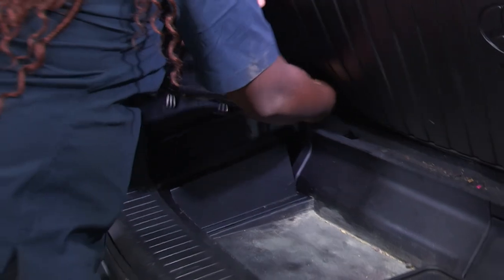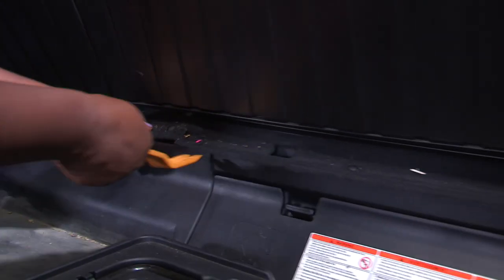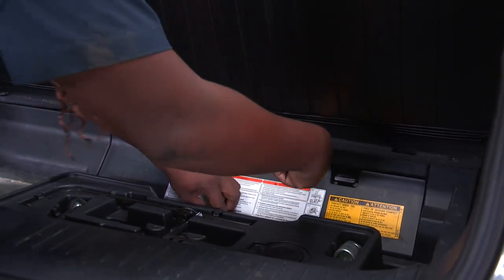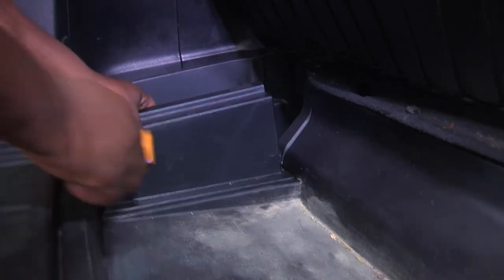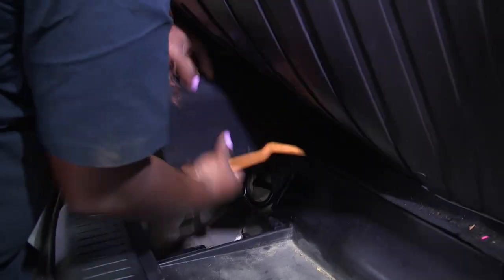I'll start by removing the cargo area. I'll be removing these fasteners here with a trim panel remover for ease of access. And now I'll be removing this cargo area here — pop that right on out. This will go back later.